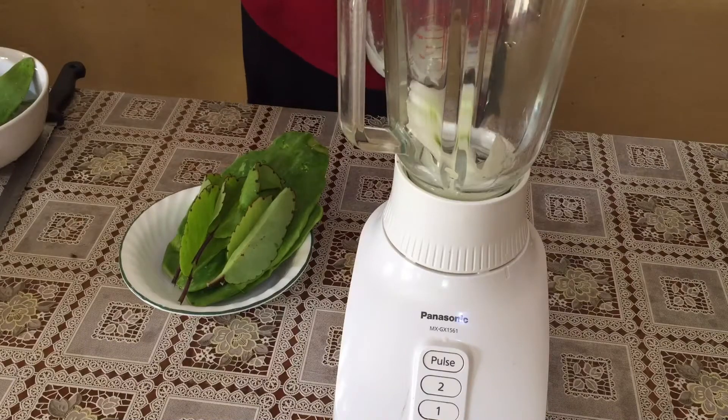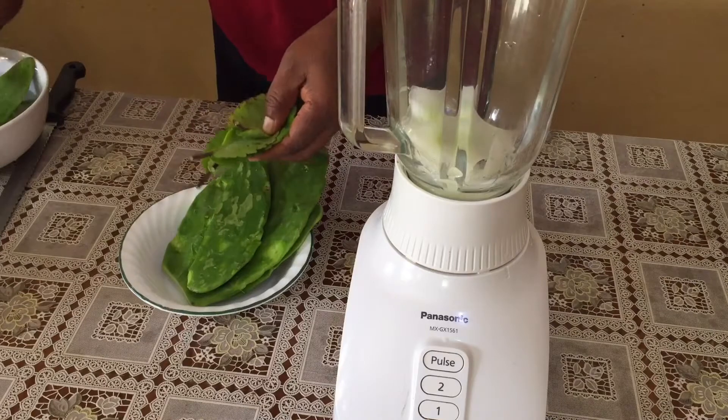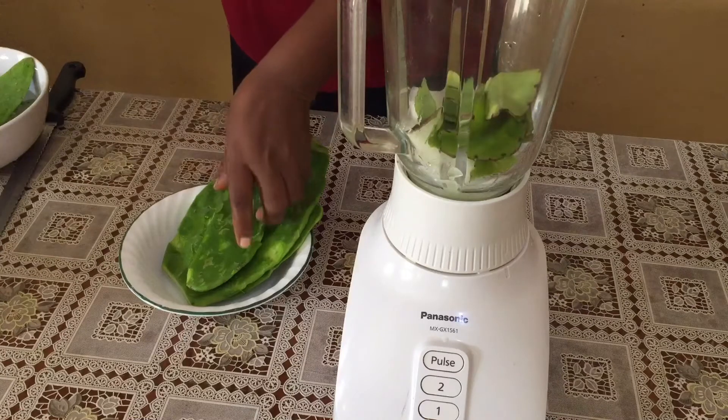Now I'm going to put all my ingredients in the blender — that is the aloe vera, cactus, pineapple, lemon, ginger powder, and water — and I'm going to blend for 2 minutes and then sieve.